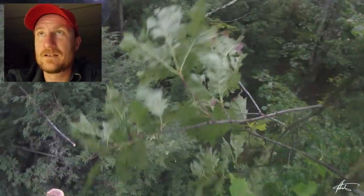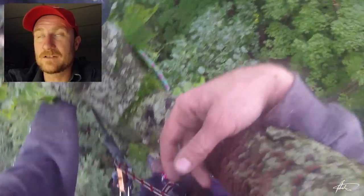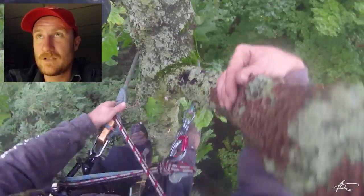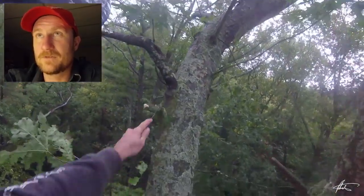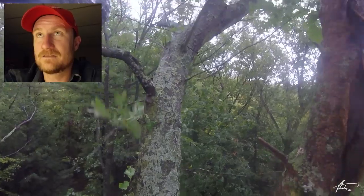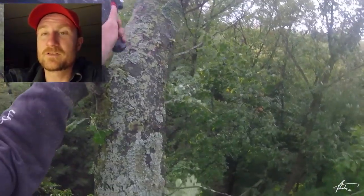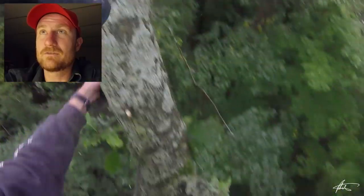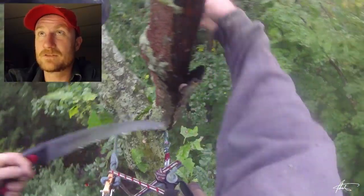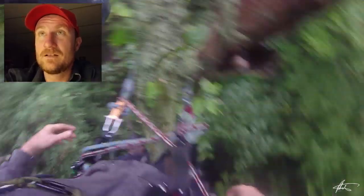So I'm climbing up the second top here, trimming off all the little branches and suckers as I go. That's probably high enough that I'll be able to throw the tagline up and over. I'm just cutting out some of the small stuff that would be in my way to throw the rope — there's one that was really in my way; I would have struggled to throw the tagline up.